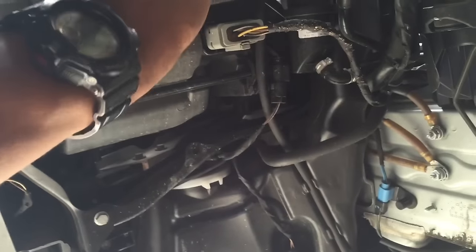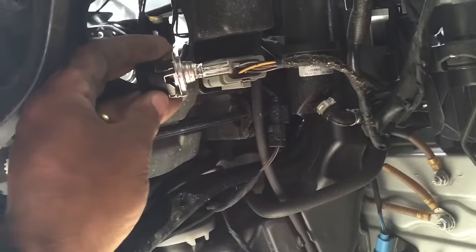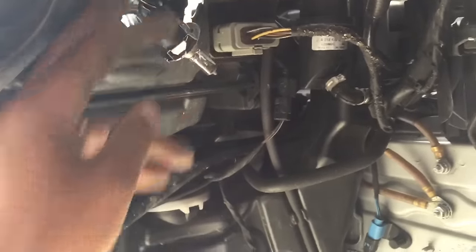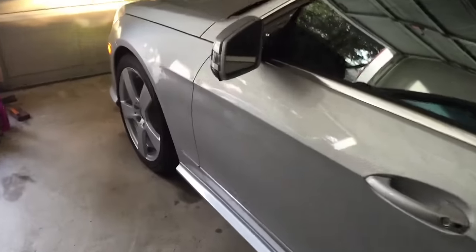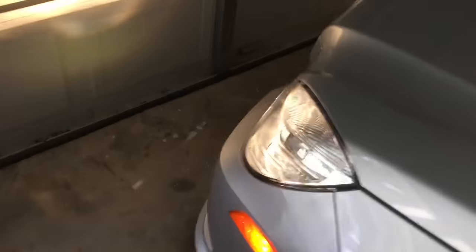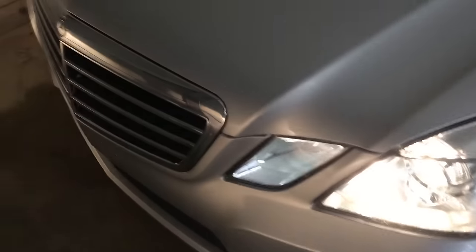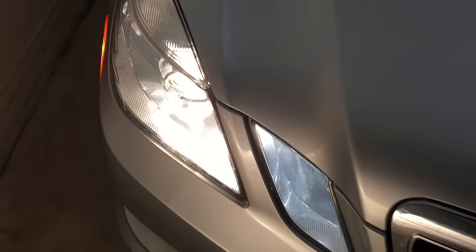Okay, there we go — and there is the bulb. That's the blown bulb right there. Now I have the finished product; finished putting everything back together. Lights are on, they work perfectly — both driver and passenger side. These lights are a lot brighter now. So have a good one — hope my video helped a little bit. All right, have a nice one!